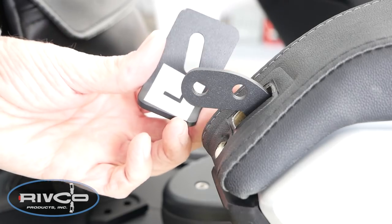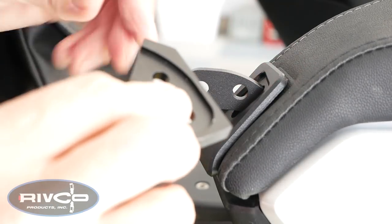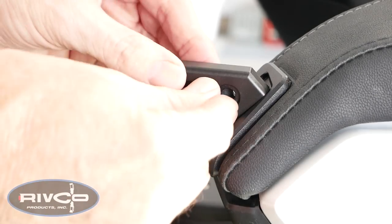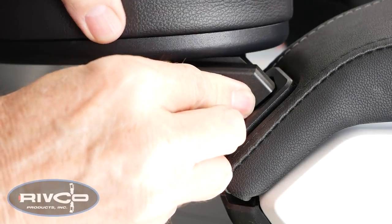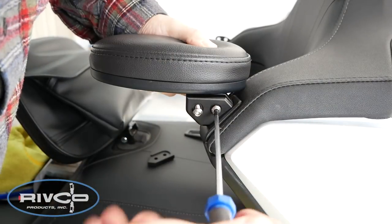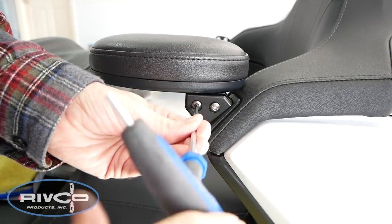Now we're ready to install the backrest cover plate. Use the one marked for the appropriate side of the bike and slip it over the bracket as shown. The cover plate goes on the outside of the mounting bracket, and the armrest goes on the inside. Make sure you use the 'L' for the left side. Using two of the 6x16 screws, use your 5mm Allen wrench to tighten these down to Rivco's specs. Once you've got those tightened, you're basically done with the installation.